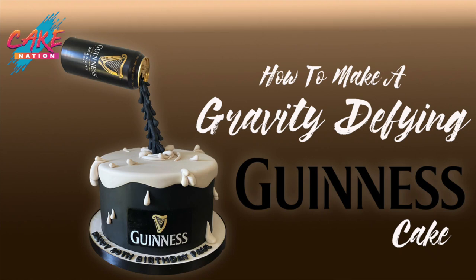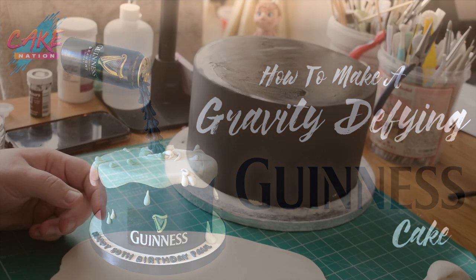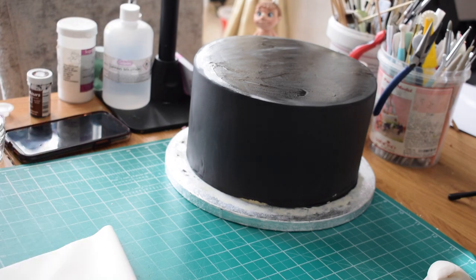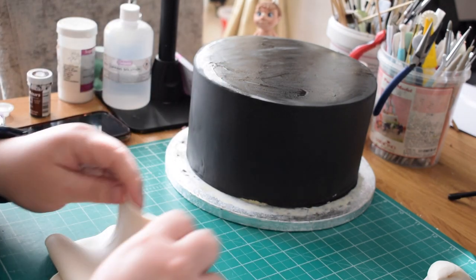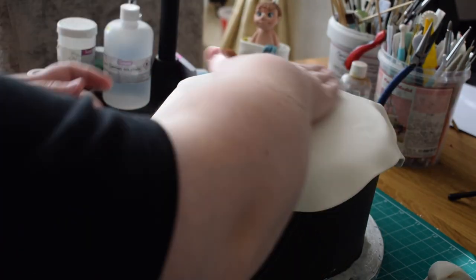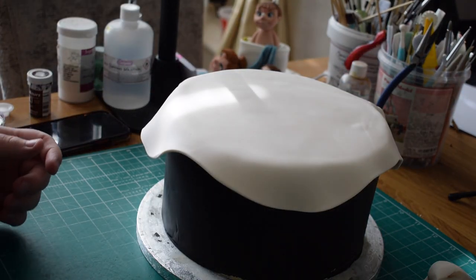Hey everyone, in today's video we're going to learn how to make this Gravity Defying Guinness Cake. I've started off with a black covered cake — a 7 inch cake — and I've just taken some white fondant and coloured it with just a little bit of brown, just to give it a creamy colour.